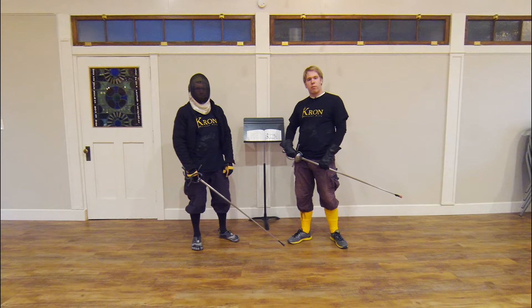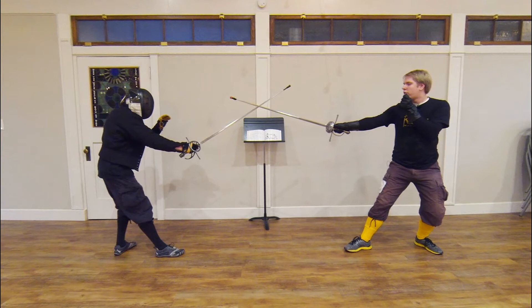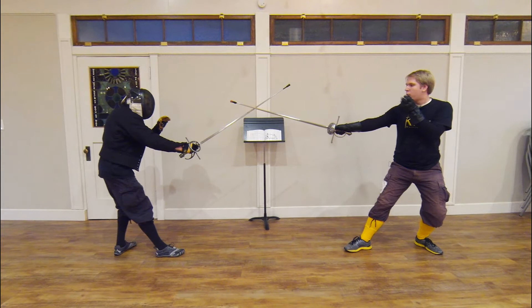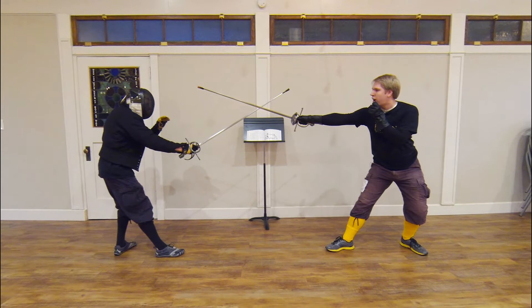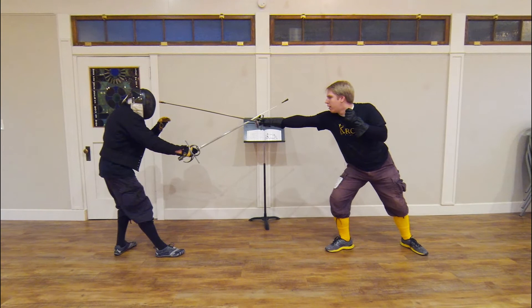Let us begin with the first of the variations described by Alfieri. For the first variation, Alfieri says that we both begin in terza to the outside. We've been fencing with one another, and I come into measure turning my hand into seconda and I find gentleman number 12's de Bole with my forte. In him allowing me to do so, I can begin the first variation, which is to turn my hand more so into seconda and then finish and lunge in a proper measure.